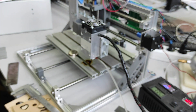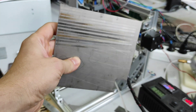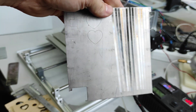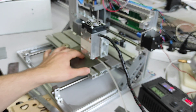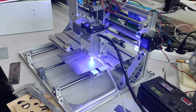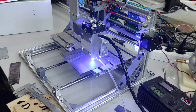The last engraving sample I want to show you is titanium. This was also made using our DPSS — as you can see, different colors can be achieved on titanium. I like this metal. Let's do the same speed. Also using the air compressor — probably in the middle I can turn off the air compressor and we'll see the result.